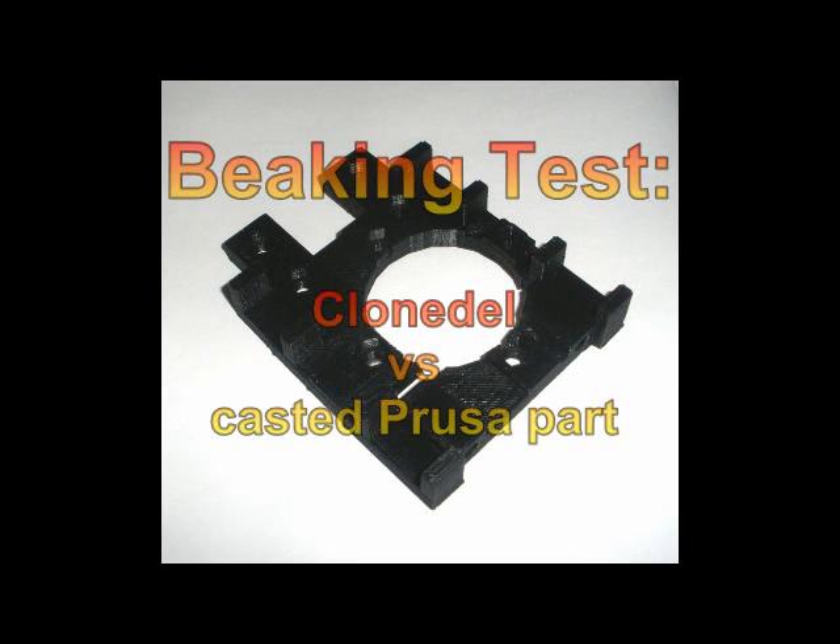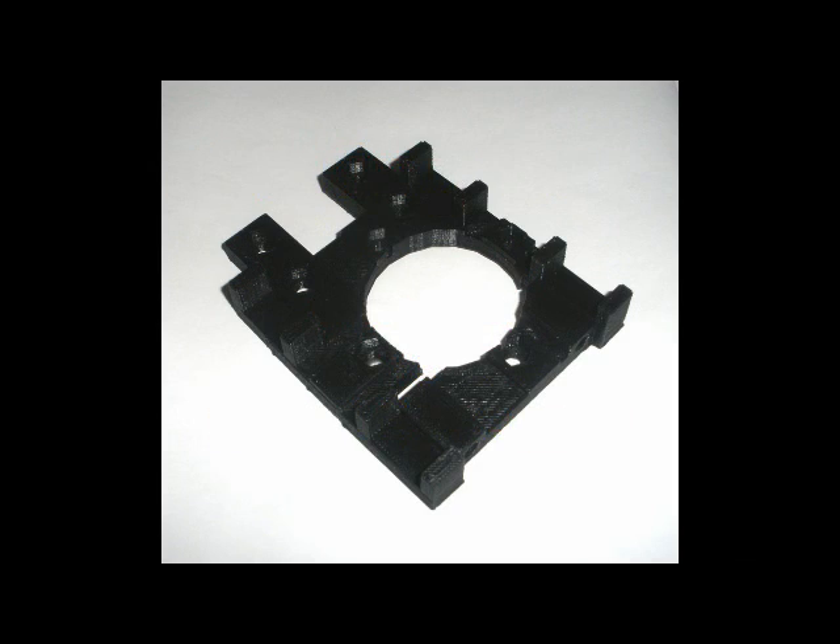Welcome to 2Print Better! In this video we want to show you a breaking test with casted Prusa parts.